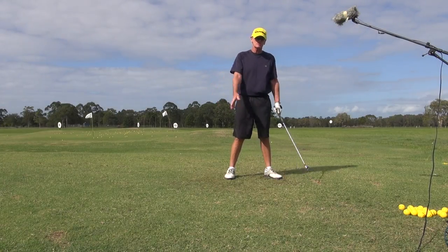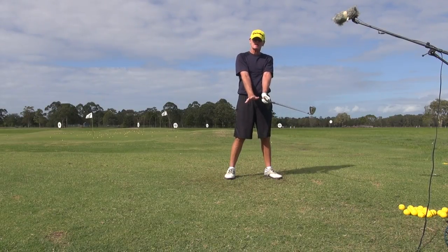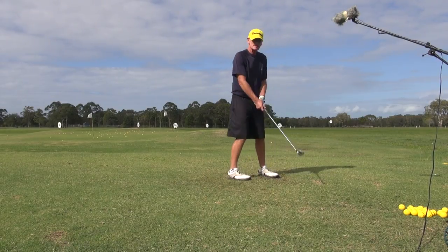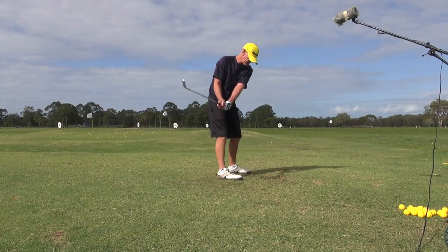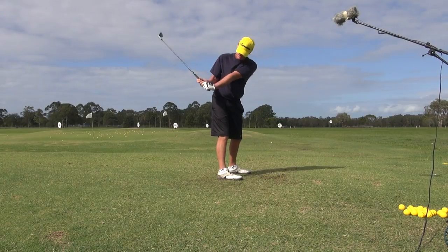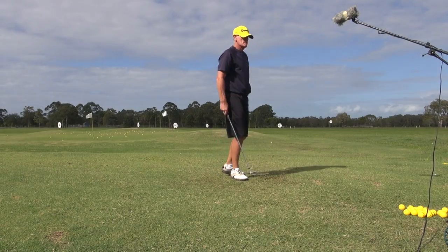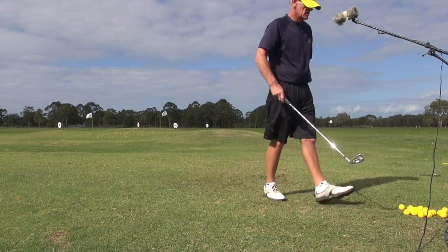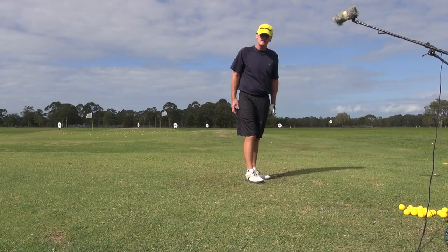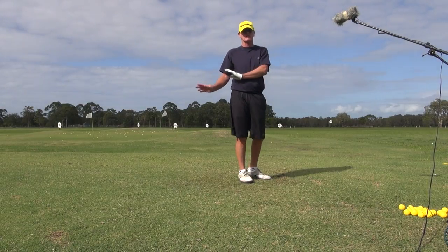Don't worry about where the golf club goes. If you keep your elbows in, keep the pressure on your chest, keep the wrist down, the elbows down — don't worry about where the golf club goes. Wherever it goes, it goes. But don't get to here and then feel you have to elevate it. Never elevate the golf club. Just let it go where it wants to go. Look at Matt Kuchar — 6'4" and he swings it here. That's all it is, guys. But I wanted to show you from behind so you can see where the golf club goes. Thanks.